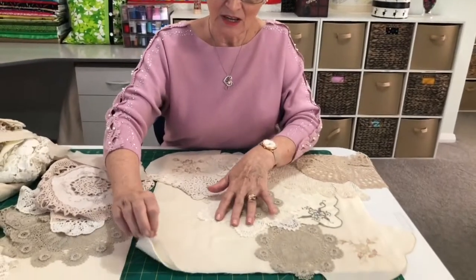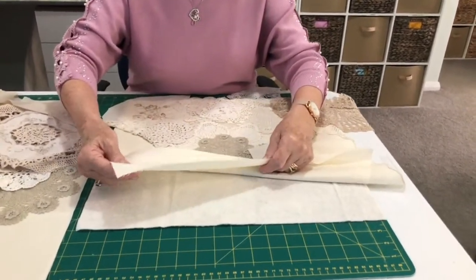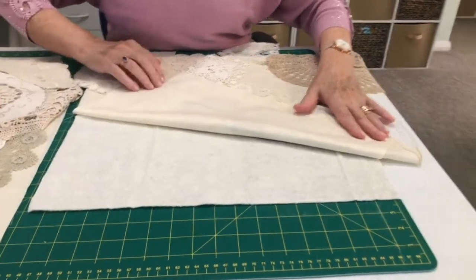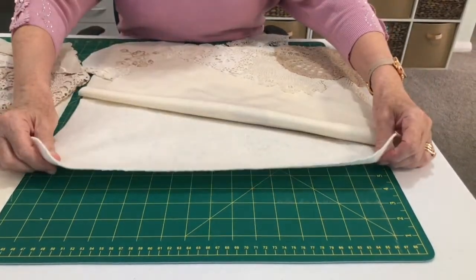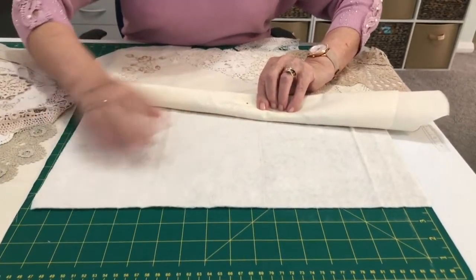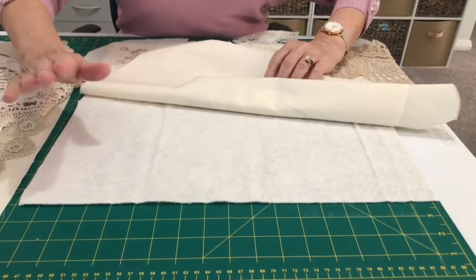For this exercise you will need homespun fabric — just plain fabric; I've chosen cream. You will need a 19-inch square, and you will need lightweight wadding the same size. I join my wadding — I use everything up, I don't waste it, I rejoin it on smaller projects.